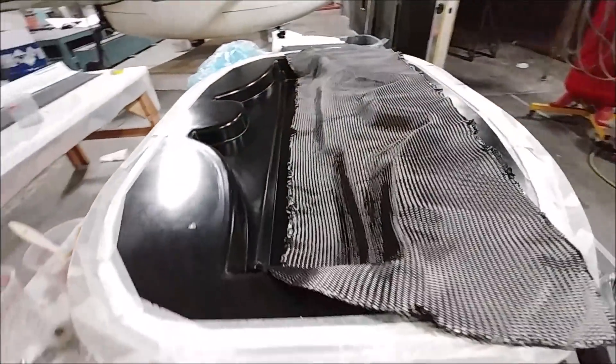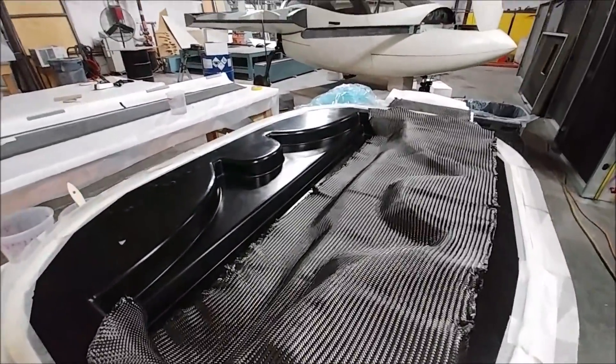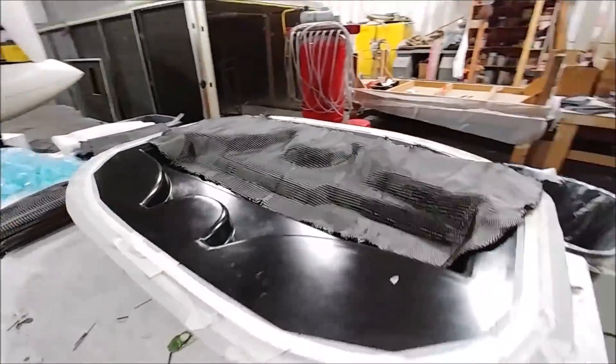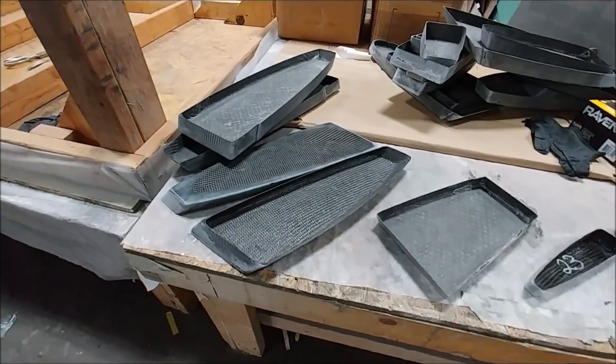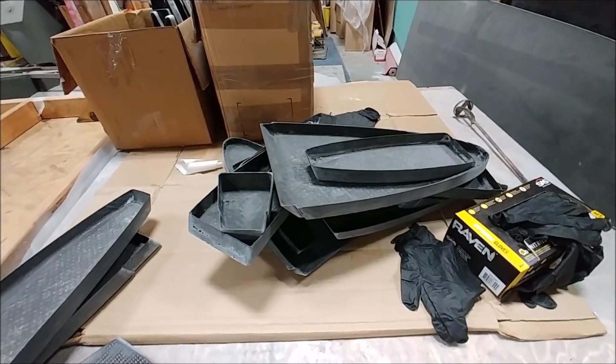Here's what it looks like on the inside with the gas strut and everything fitted. Eventually we'll get that bracket sent off to powder coat. I mentioned the other day that the rear seat mounts hadn't been laid up yet — we were waiting on the layup schedules from Mark, but we've got that now, so those are going to get laid up. There are hardly any parts left after that.